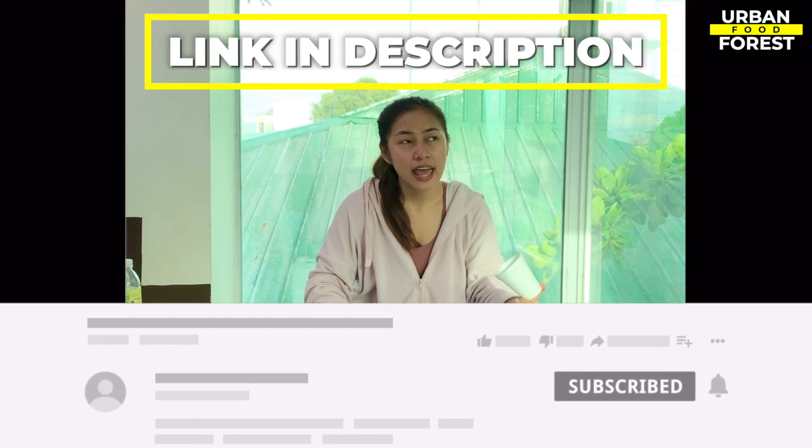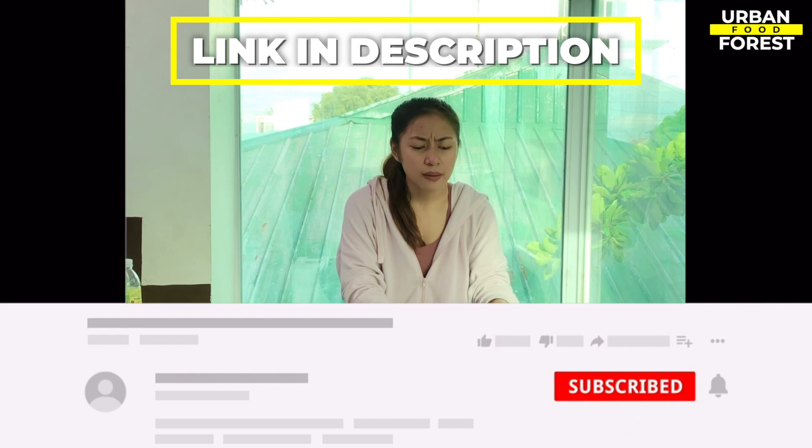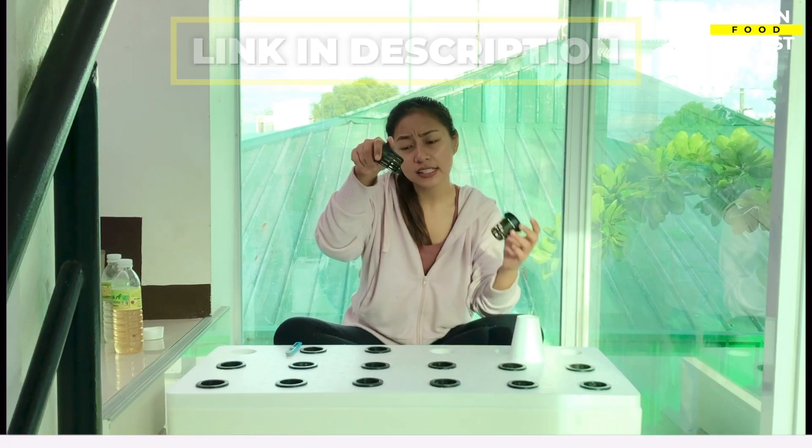Before we head on to that, be sure to visit our website in the video description below to get access to our friendly community of growers sharing their tips and tricks, as well as participate in our fun weekly challenges.